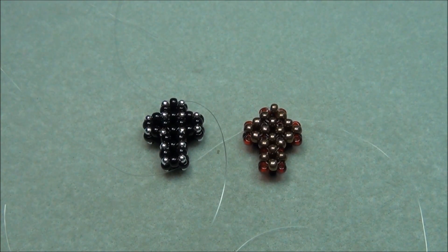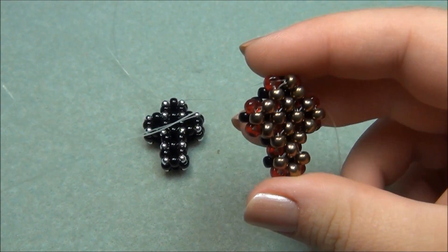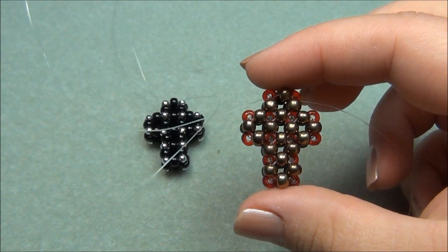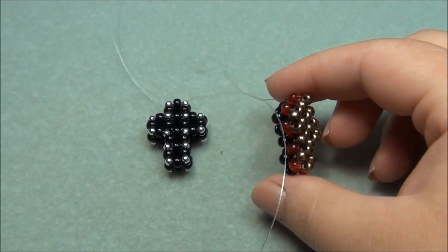Here's the list of materials you're going to need to make a cross. You're going to need four feet of 8-pound or 10-pound monofilament, 52 6/0 seed beads, and 28 8/0 seed beads — or a substitute of 2 millimeter rounds. If you want to do it in three colors, I'm using 14 red beads in the center, 19 bronze, and 19 black. So remember there are 19 beads on the outsides and 14 beads on the inside.